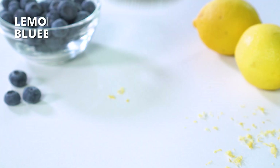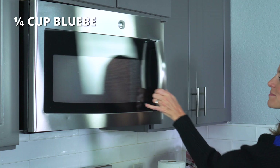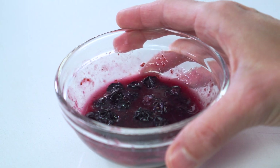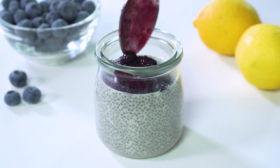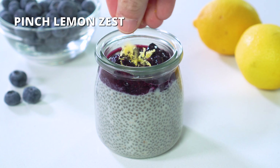Now on to all of the yummy toppings — feel free to switch and change these up to use whatever combination of flavors you'd like. First, we've got the lemon blueberry. Add one-fourth cup of blueberries to a small bowl and heat it in the microwave for about 30 seconds or until the berries begin to burst. Give them a quick mash with a fork and then add them to the top of the chia pudding along with a pinch or two of fresh lemon zest.